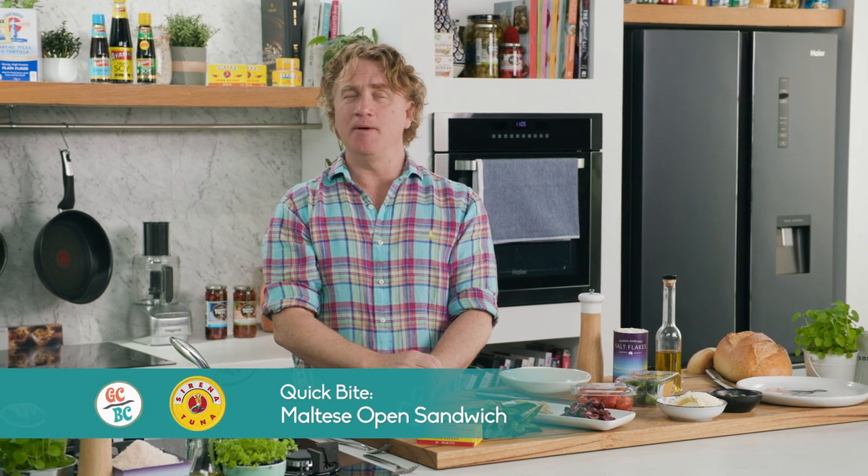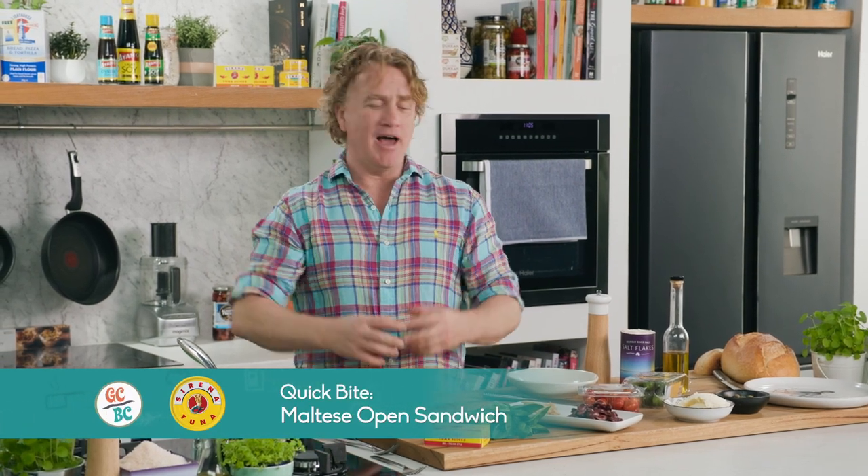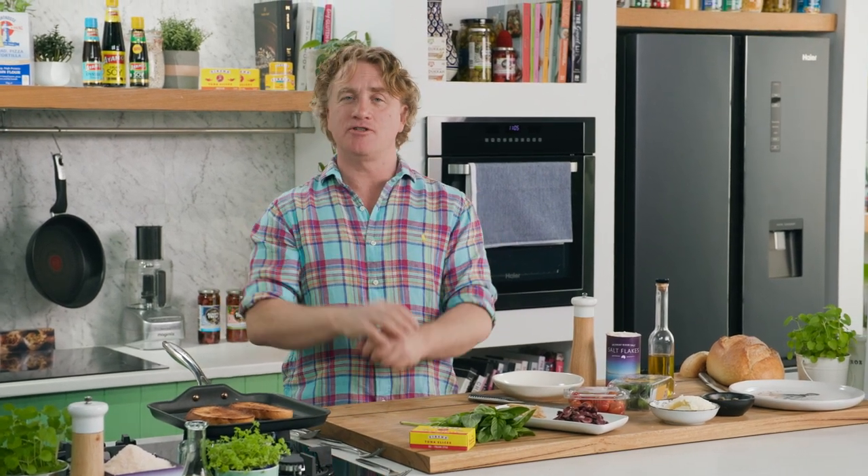Dornie from Dalesford sent me a lovely email saying: every day I have a boring old sandwich. Is there something you can show me that makes my lunch exciting? Well Dornie, this is a great little sandwich.